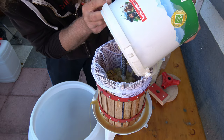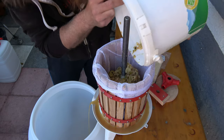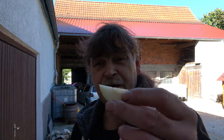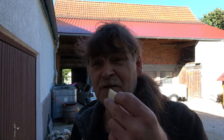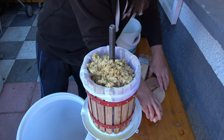Was halt ist: die Naschebirnen werden verdammt schnell braun. Aber das soll uns jetzt nicht stören. Ihr hört es immer noch im Hintergrund plätschern. Und ich sage es euch, die Naschebirnen sind saftig. Ich bin ja gespannt, wie viel Liter Saft wir da rauskriegen. Und wie lecker die sind! Es läuft und läuft und läuft. Dann wollen wir mal hier anfangen.